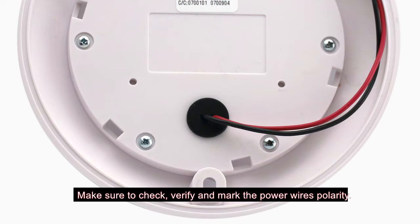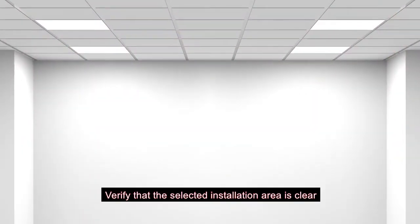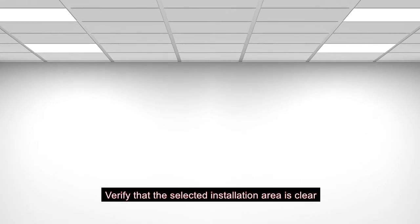Make sure to check, verify, and mark the power wire's polarity. Verify that the selected installation area is clear of any electrical and HVAC lines.